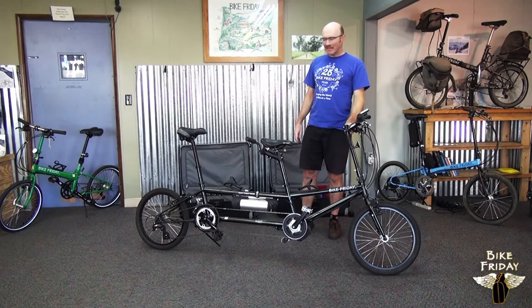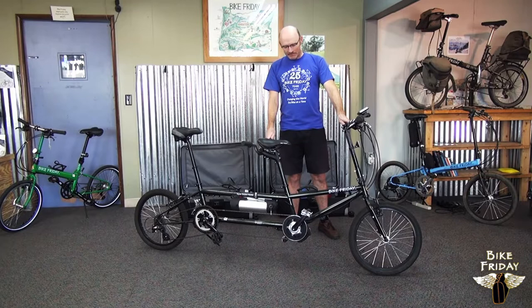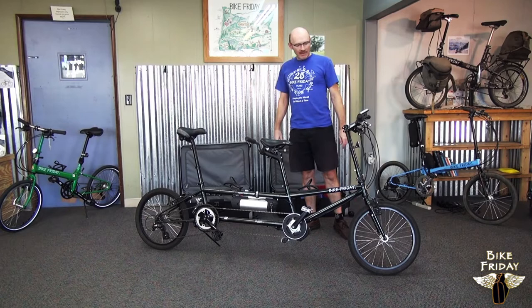Hi, I'm Tim from Bike Friday and I'm going to show you how to put a family tandem into a suitcase and then also take it back out. So what we have here is two cases behind me and the whole bike, and we can just get started.